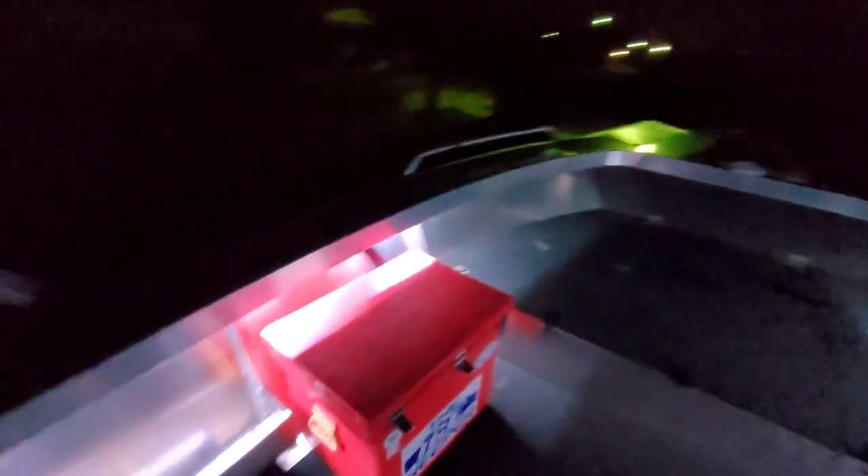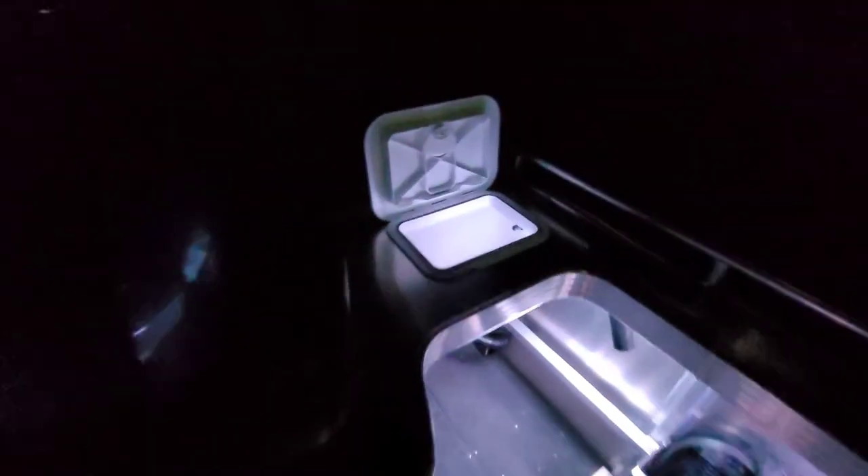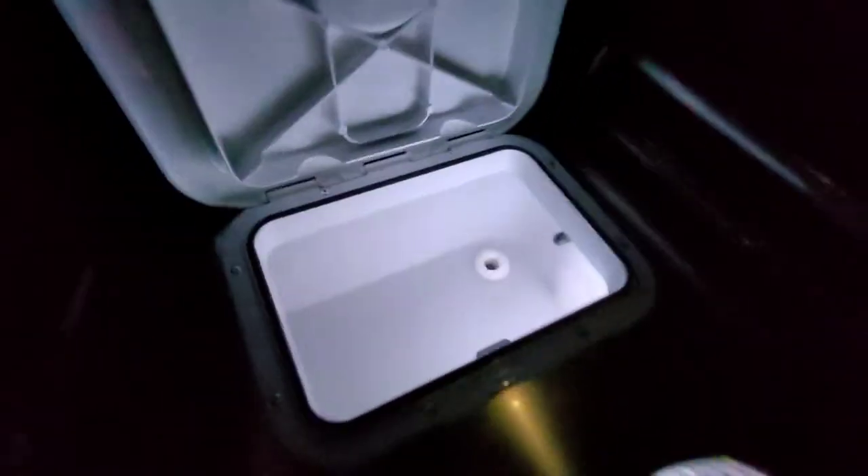Here we are guys, finally got the lights done — seven colors to choose from. My favorite part is the live well — beauty, look at that lit up!